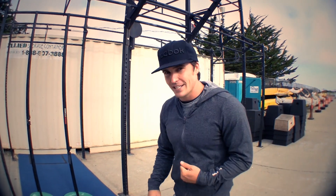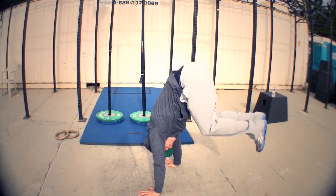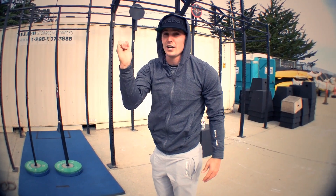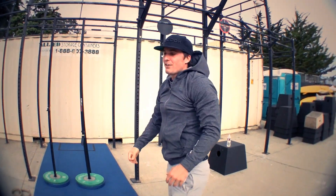The first thing we need to know how to do is a tuck up to handstand. Feet together, hands down. Can I jump and maintain a tuck position? Can I jump, tuck, and then extend my legs into a handstand? I should be able to have a tuck up to handstand. If I don't have a tuck up, we're in trouble.